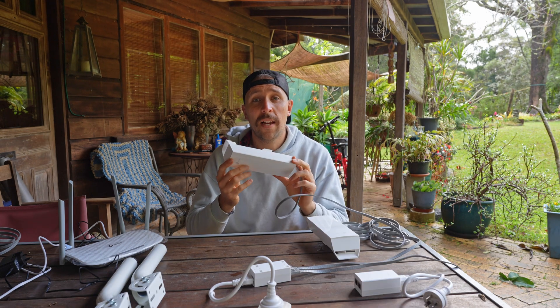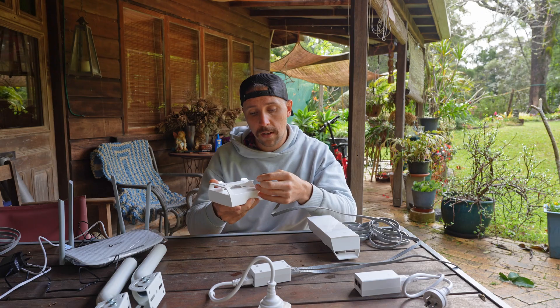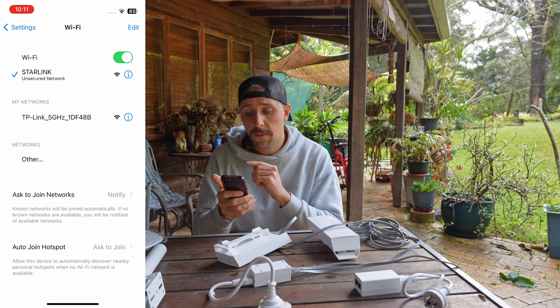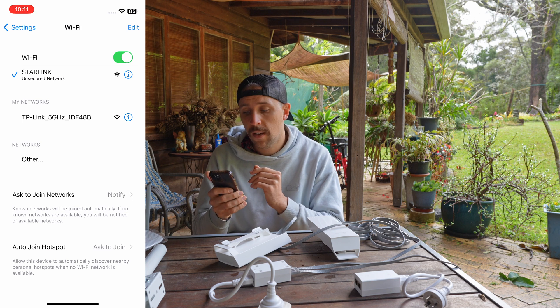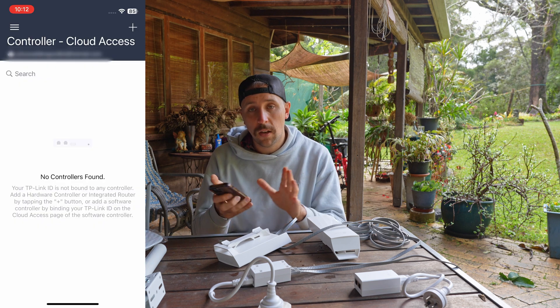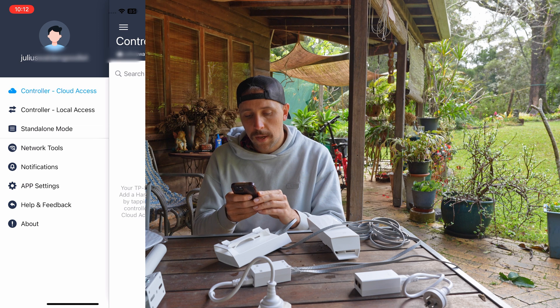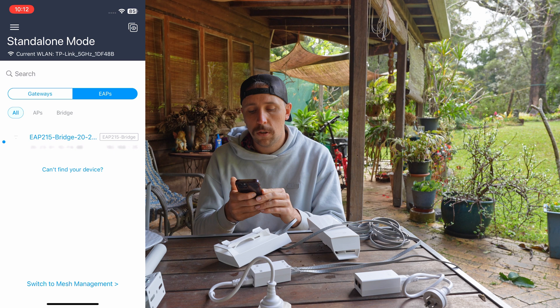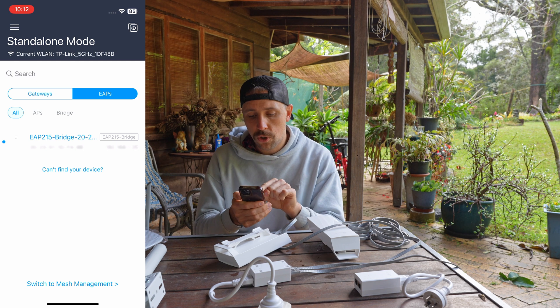Now that it's connected, it should be putting out a Wi-Fi signal you can connect to — the SSID is listed near the connection port. Go into your Wi-Fi settings and it should show up; in this case it's showing as TP-Link 5GHz with a combination of numbers. Tap and connect to that. You should also download the Omada app, which is TP-Link's app for setting this up — the box includes QR codes to help. I've connected to the signal and I'm now going into the Omada app, tapping standalone mode.